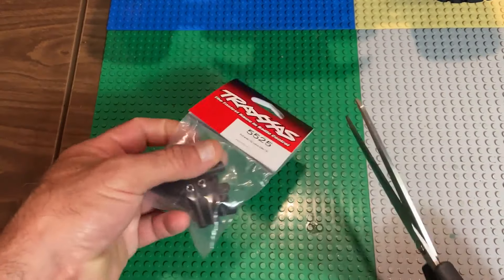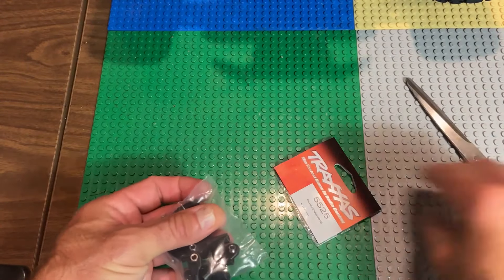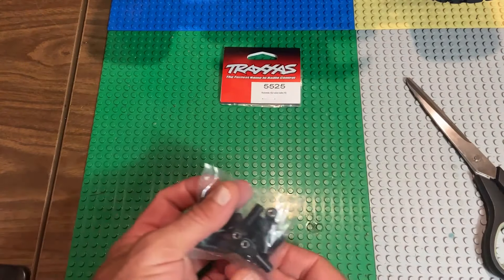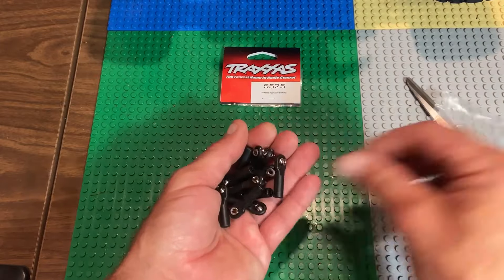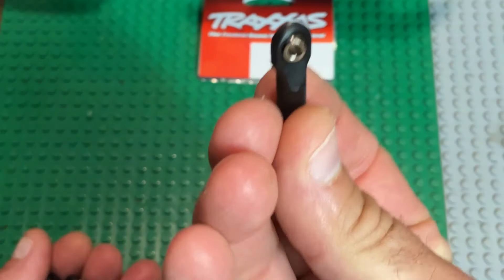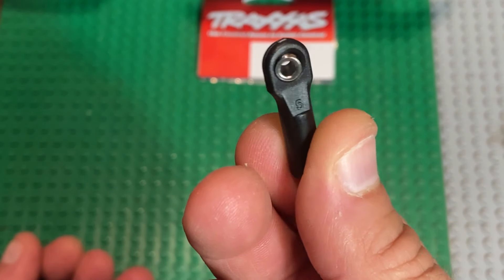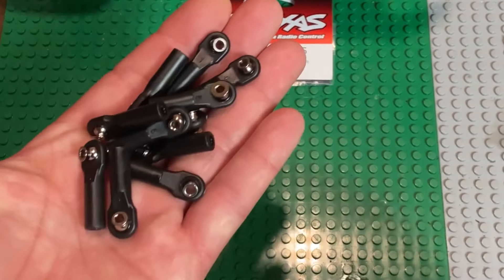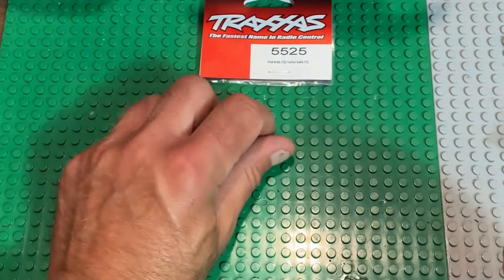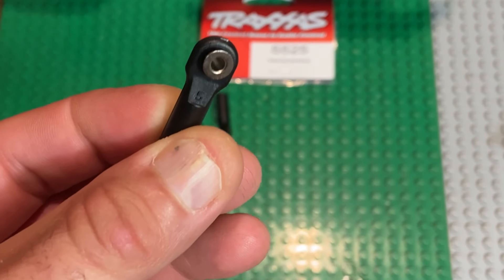To do the install as I'm doing it today, we're going to need two packages of the 5525. Why two? There are four large rod ends and then eight smaller rod ends. You could buy a third package and do all the points of the RC truck with the largest, but I didn't really want to do that.